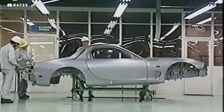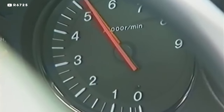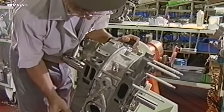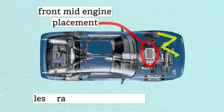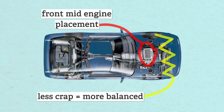The RX-7 launched in 1978 and more than 811,000 of them were sold before production ended in 2002. One of the things that helps it sound so good is the fact that a rotary can rev higher than a piston engine can — there are no valves, valve trains, connecting rods, or a crankshaft really. It's easy to fit into super small cars and can be placed lower and further back in the engine bay. That lowers the center of gravity, gives the car better weight distribution, and fewer pounds per horsepower. That's the stuff that sports car dreams are made of.